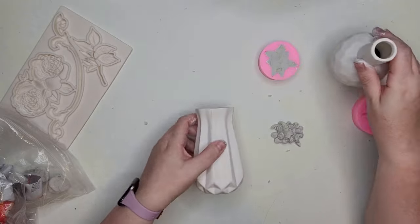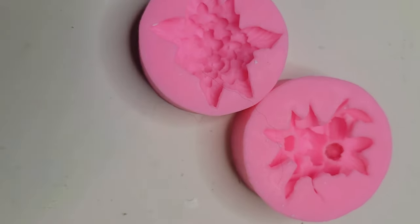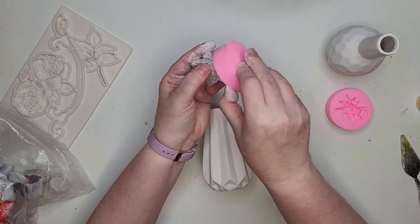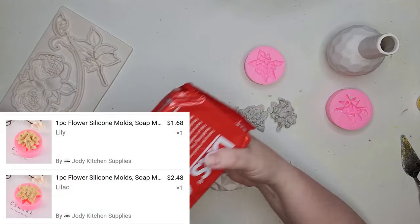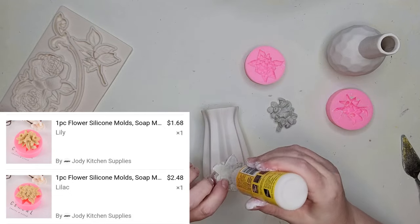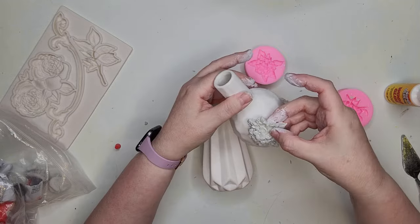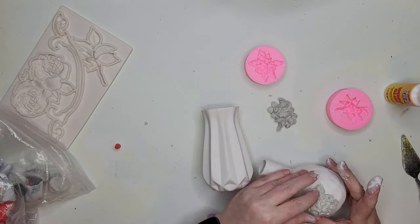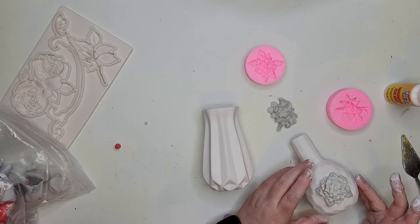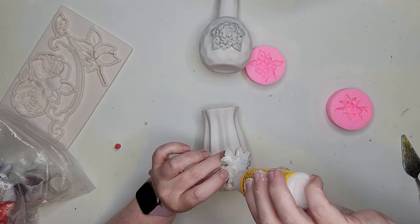I picked up two of these white vases from Dollar Tree — they have different shapes and sizes, and these are the two I liked the most. I'm going to combine them with clay cutouts from molds I bought at Teemu, each costing under two dollars. I'm popping the flowers out of the molds and going to glue them onto the surface of the vase using Dollar Tree wood glue, then set this aside for about 15 minutes for the glue to start drying.